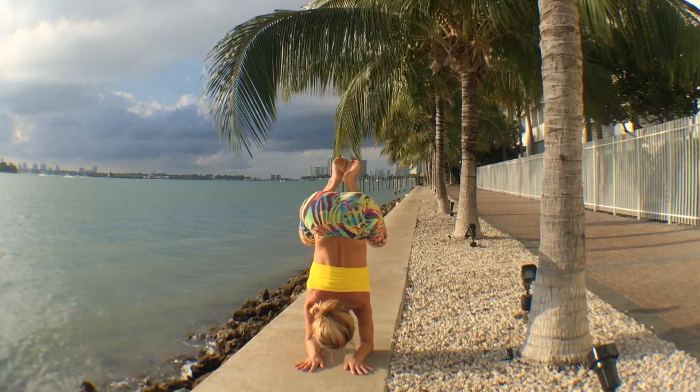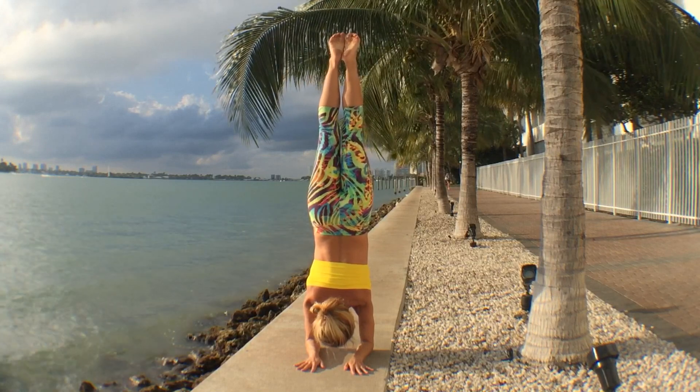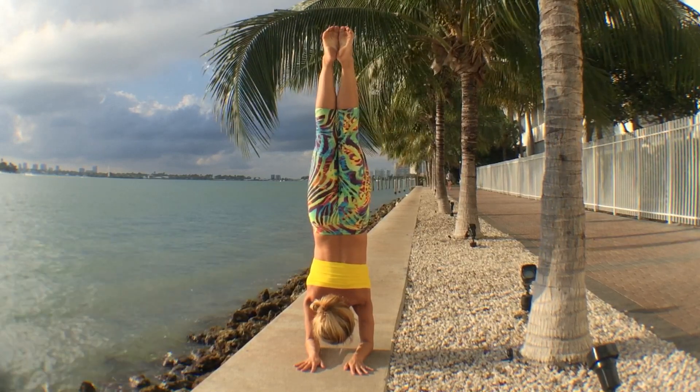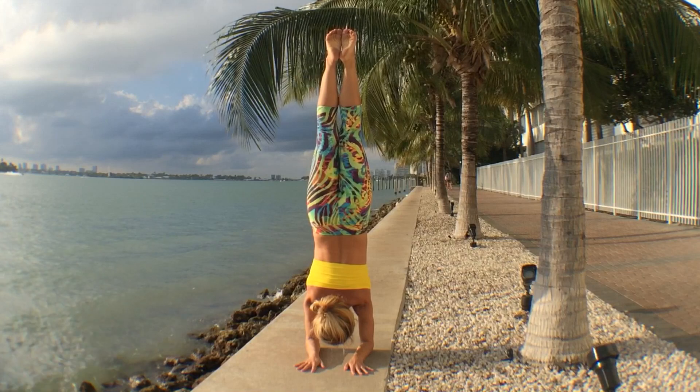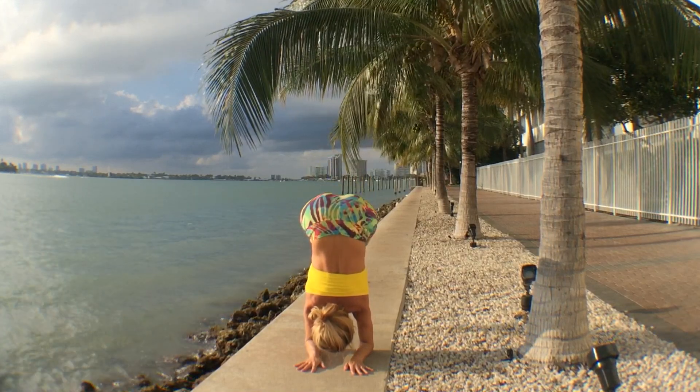Don't stay down too long. Quick — send your hips forward, squeeze the thighs in towards each other, and point your toes right up to the ceiling or to the sky. Find that vertical line again by pressing up with the shoulders, pointing your toes, and then fold your body, pivoting through the hip joints to reach all the way down.